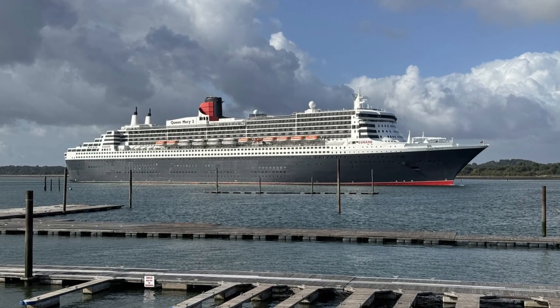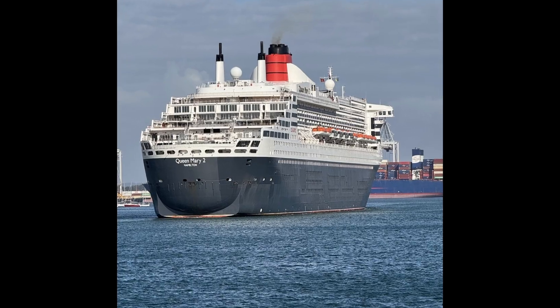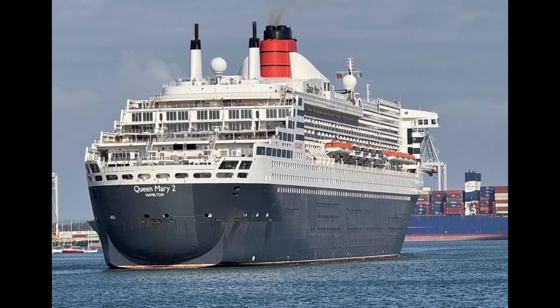Cunard Queen Mary II, the last ocean liner, built in 2004. I took a short cruise on her in June 2025 and decided to make a 3D printed model to mark the trip.